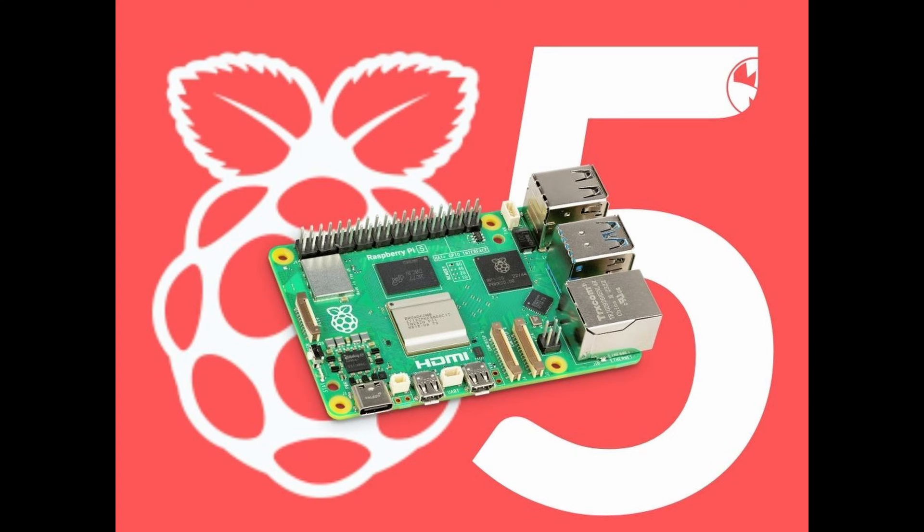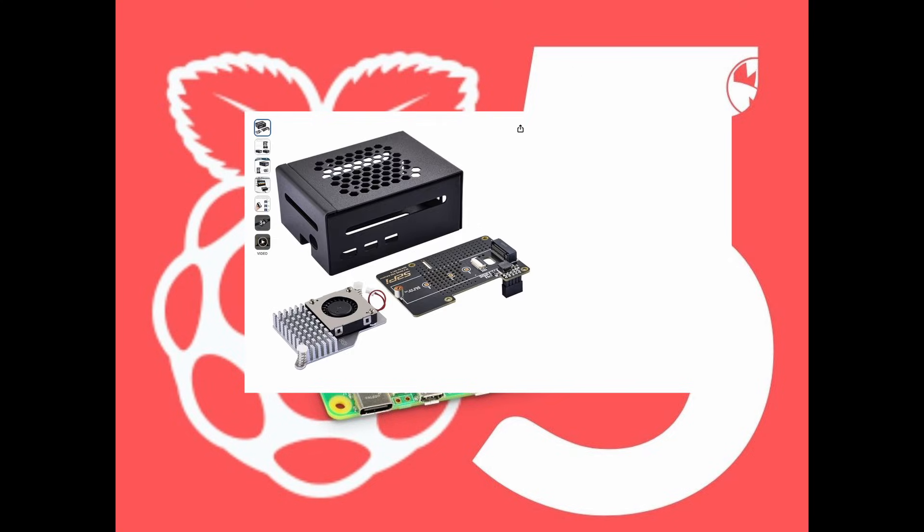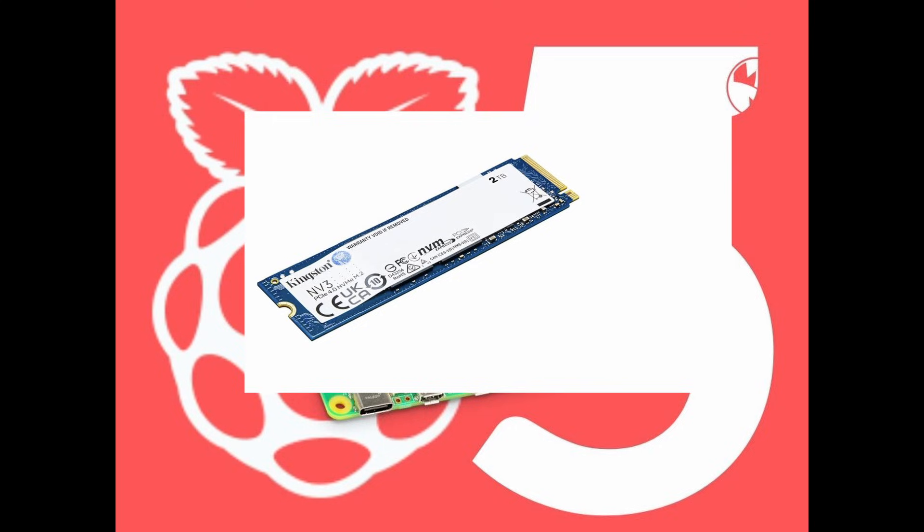Once I started piecing together a shopping list it became apparent things would add up quickly. A Raspberry Pi 5 with 16GB of RAM and the 2.4GHz quad-core ARM Cortex chip was about $212.50 Australian. A 27-watt power supply was about $21.07, a 32GB SD card $19, a GeekPi enclosure with NVMe SSD attachment was $62.98, and a 2TB Kingston NVMe SSD was about $195 — bringing the total to just over $510.